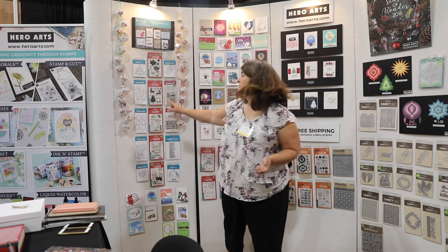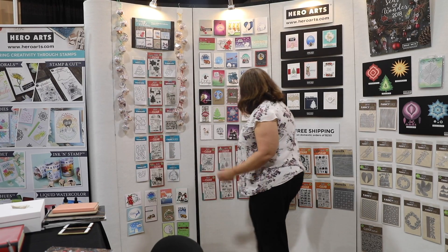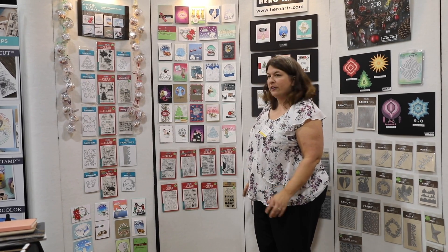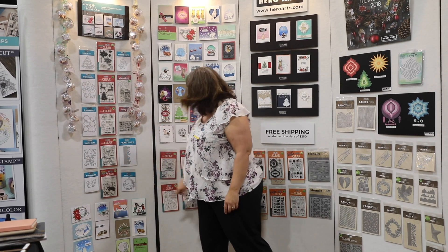Some of our new sets include the poinsettia and also this adorable font stamp set. We also have a color layering Christmas tree and a color layering llama. Some of our non-color-layering sets, which are really fun for coloring with Copics, include the mice and also this bundle-up set with kids.